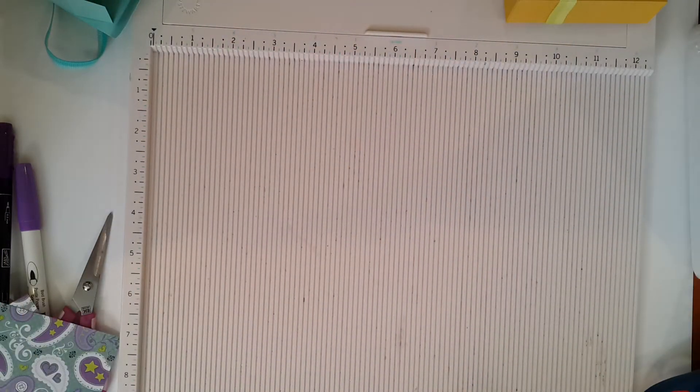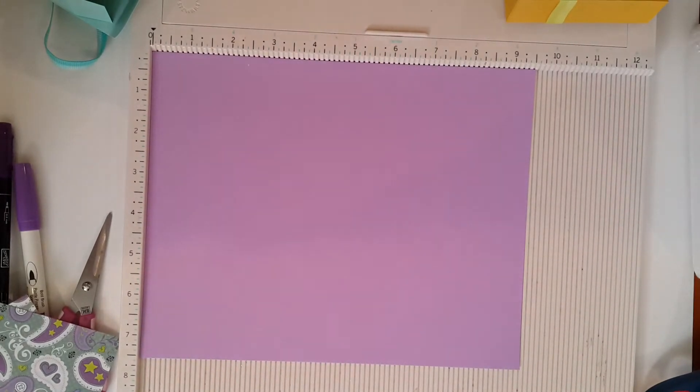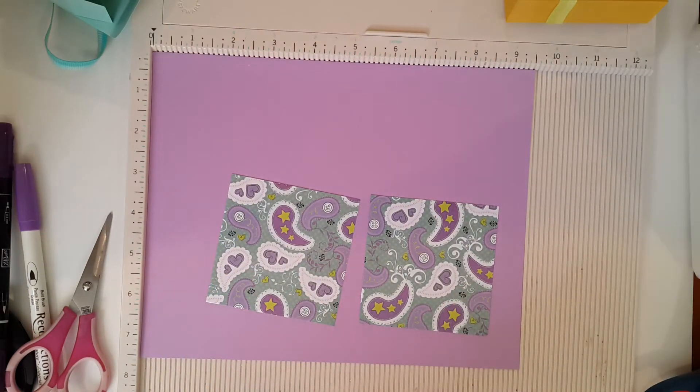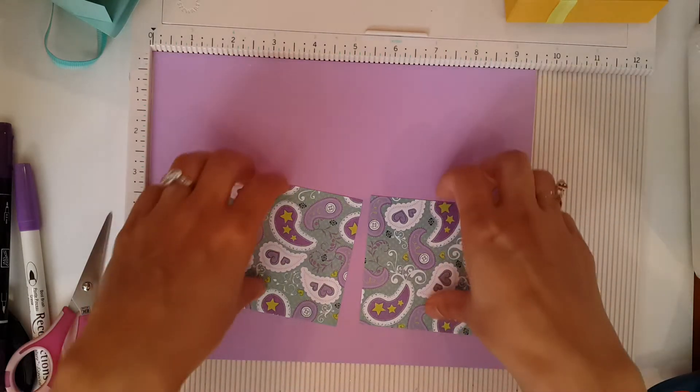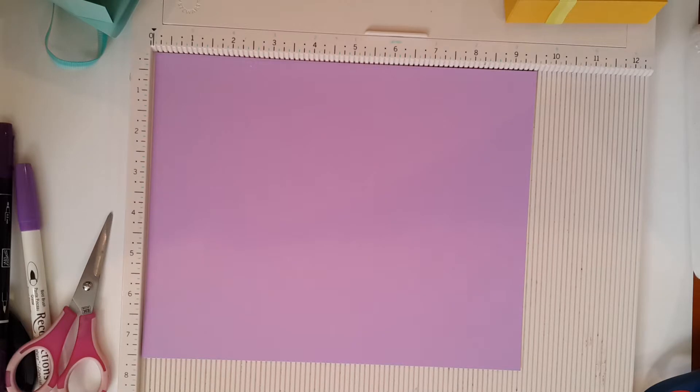The first thing you want to do is start off with your cardstock. Your cardstock will measure at 9½ by 7½. You're going to be needing two designer papers or pattern papers that measure 3¼ by 3¼. And we're going to go ahead and start doing this.